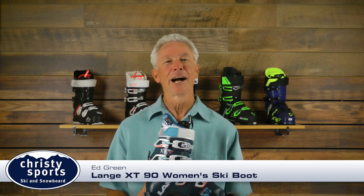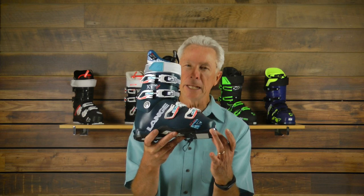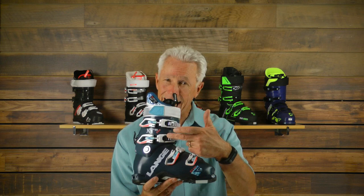Hi, I'm Ed with Lang, and today we're going to talk about Lang's new XT90 women's ski boot. This boot offers tech fittings, which is new for us this year. To bring tech fittings into a boot that's a 90 flex is pretty unique to the market.